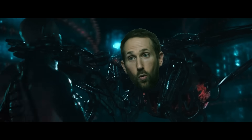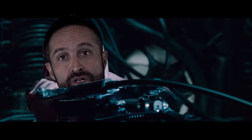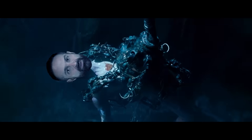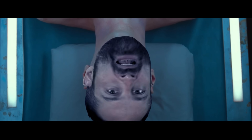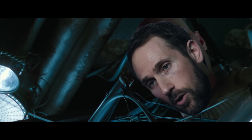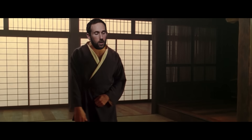Partials can produce similar results as full range of motion training if they are partials in the lengthened position. For example, if you're doing partials at the bottom of a leg press, the bottom of a hack squat, or the bottom of a regular squat, those are lengthened partials. If you're doing curls and you're doing lengthened partials here, those appear to be as effective as full range of motion training.